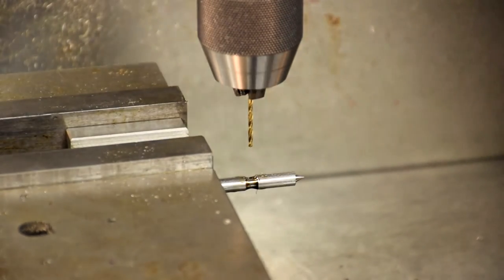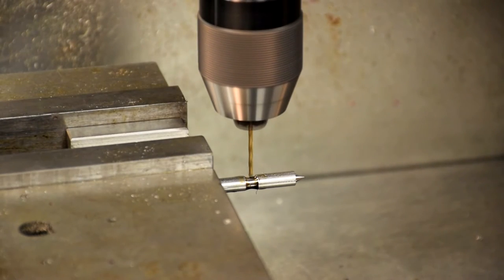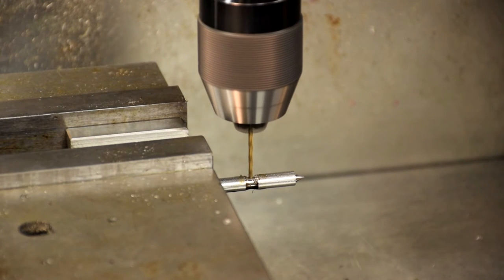Start the hole using the smallest center drill. Drill all the way through with a 5-64 inch drill bit in a keyless chuck. Note: do not apply too much pressure — the bit is very fragile. Also, use peck drilling to clear the chips.